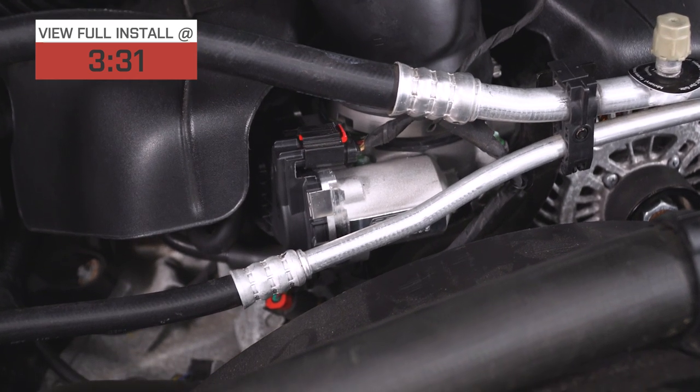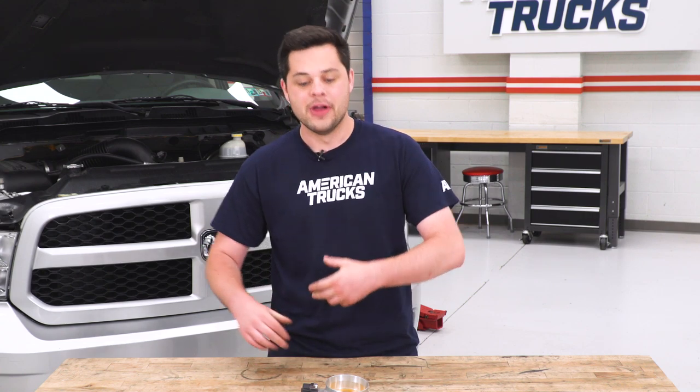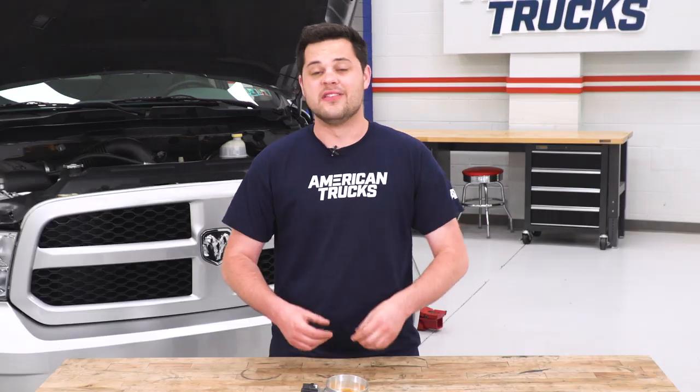And you get to see all the benefits of a throttle body, such as that throttle response and a small amount of horsepower without having to retune your truck. Now the good part about this is if you did wanna retune your truck, you would see even more gains from something like this.